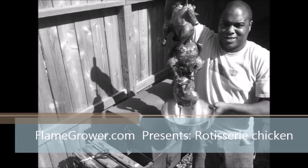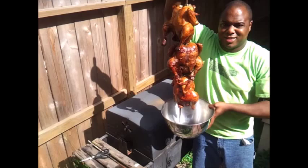Hello, this is Lamar and I'm coming to you from FlamedGrower.com. Today we're going to discuss how I make a rotisserie chicken, or several rotisserie chickens.